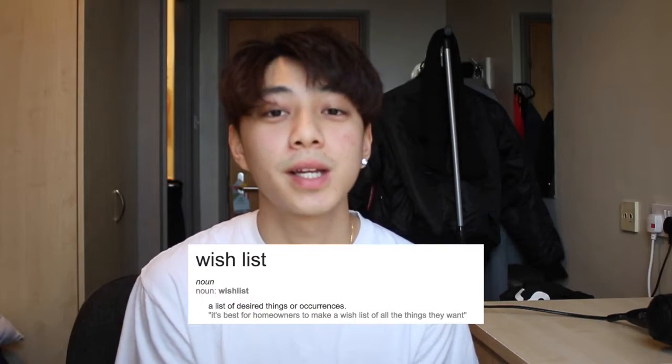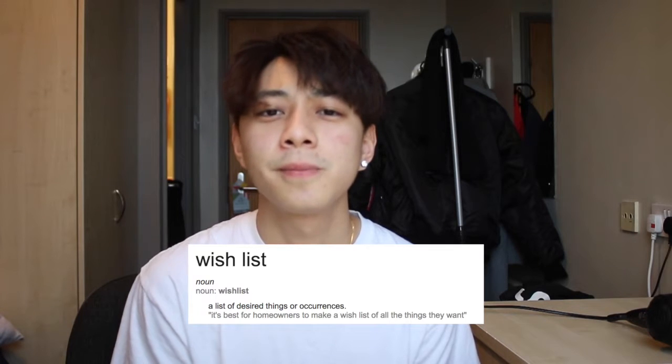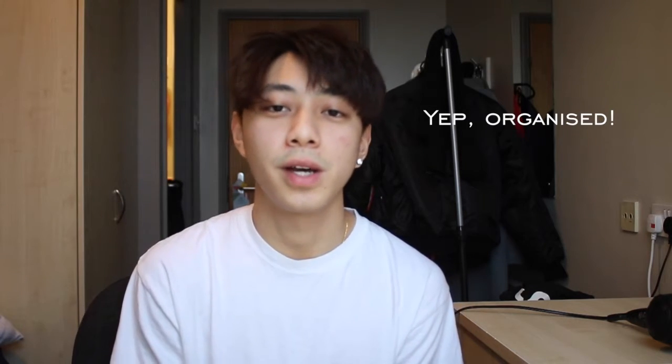So what is a wish list, some of you may ask? A wish list is exactly what it sounds like. You may have an item that you really want to get but couldn't at the moment, so you write it down on a piece of paper, in your mobile phone, laptop, whatever. What a wish list does is give you a clearer idea of what you want to get, why you want to get it, and keep you organized on the items.